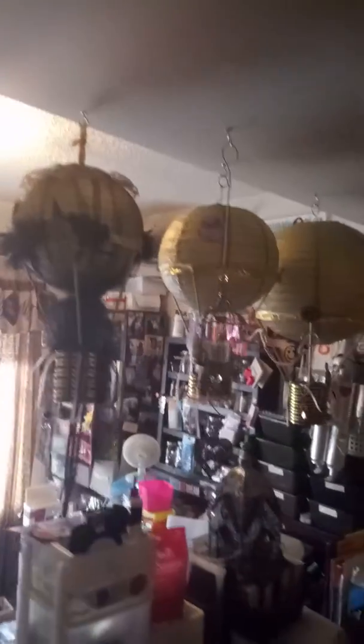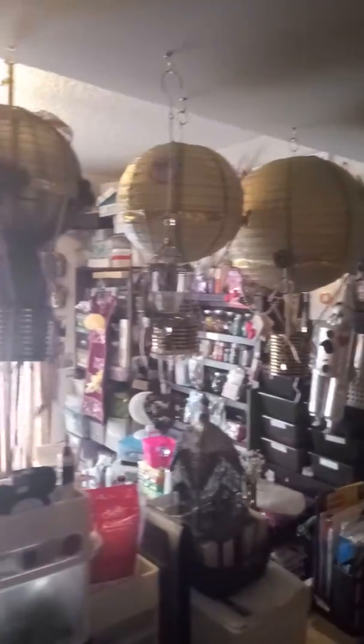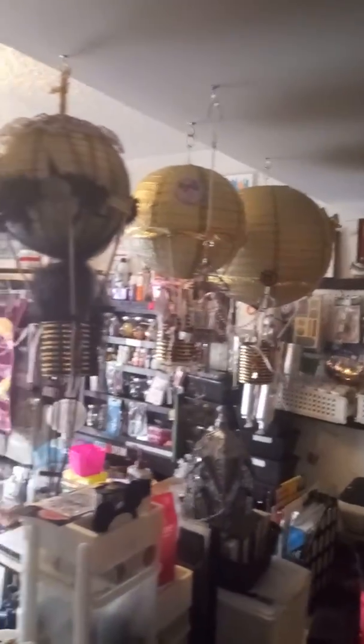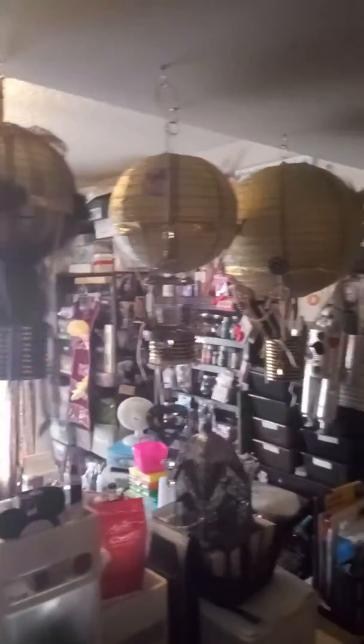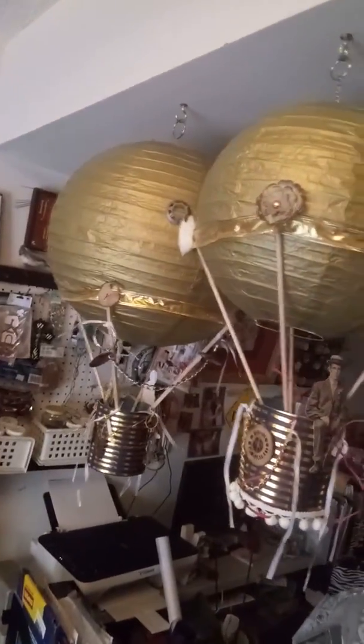OMG those balloons came out fabulous, look at those guys! They're not done yet — I still need to hang some keys from them, and little ribbons from the bottom to hang the keys, and put the clocks and the gears on them. But pretty much they are set. It was so much fun making them, they're lovely.